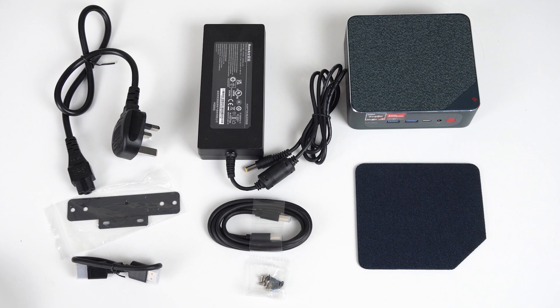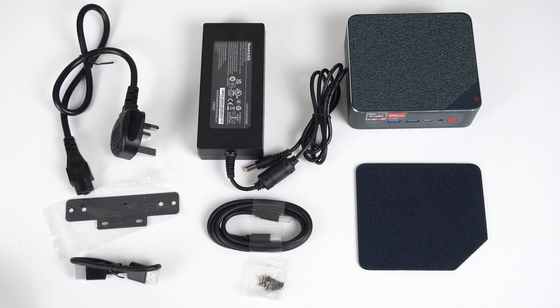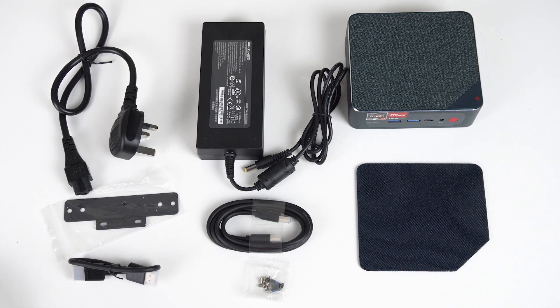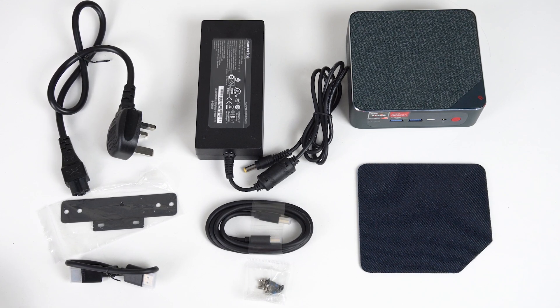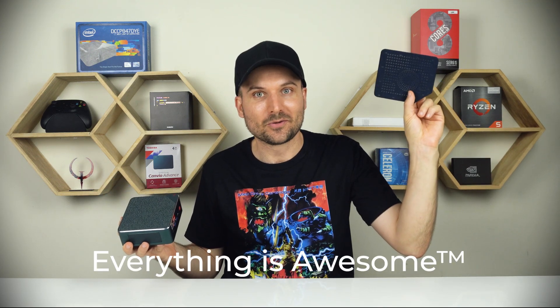Inside the box, you'll find a replaceable top cover, manual, two HDMI cables — one short and a longer one — screws, monitor mount, and power supply. I'll just add that replaceable extra parts are definitely not my thing. It always adds to the cost and just seems wasteful, but I'm sure someone will think it's awesome.